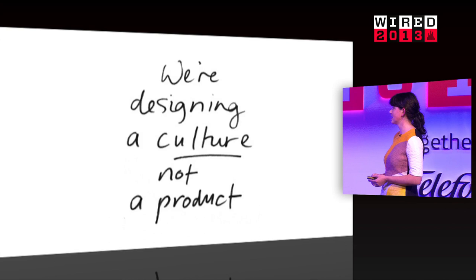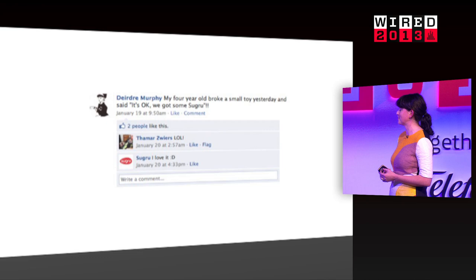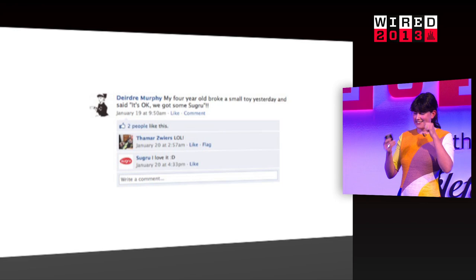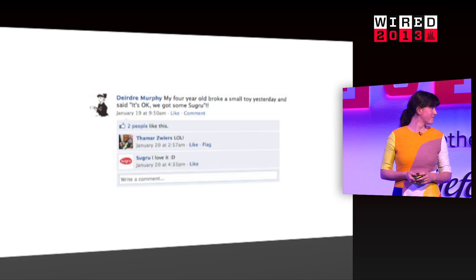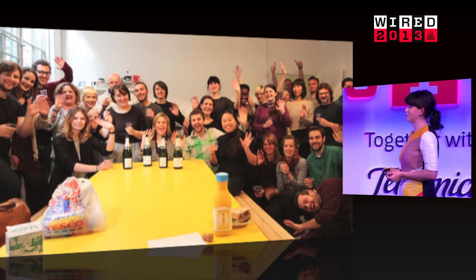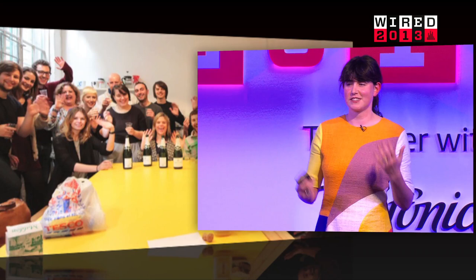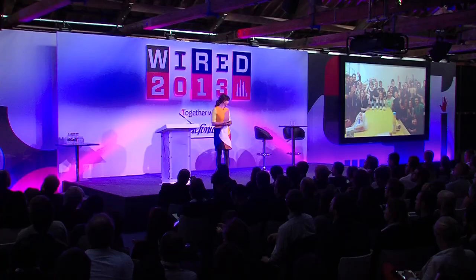Things like this are what helped me see that we're getting there. Somebody shared this on Facebook: 'My four-year-old broke a small toy yesterday and said, it's okay, we've got some Sugru.' I love that — it's not a kid who cries when she breaks her toy; it's a kid who says I broke my toy and I'm going to fix it. This is the team back in the factory in Hackney. We've grown from two people when we launched to 30-something people today. We're a bit more light industry than cottage industry, but it's still very much a DIY ethos and I'm proud to be a UK manufacturer.